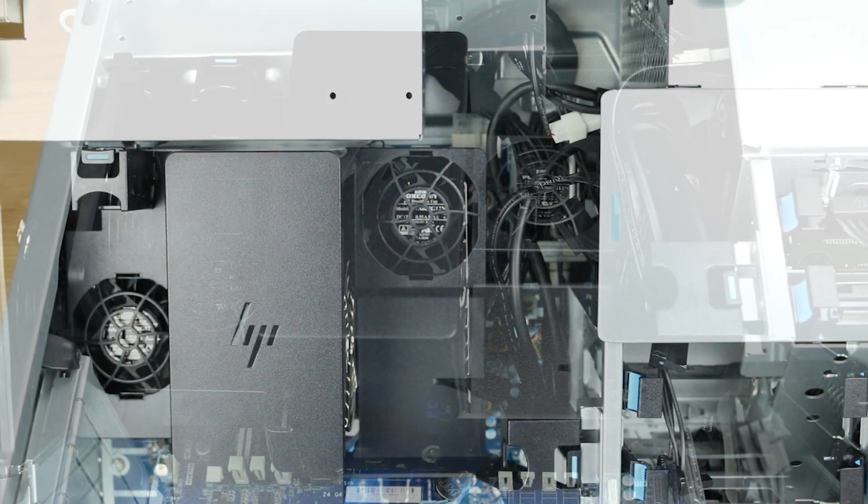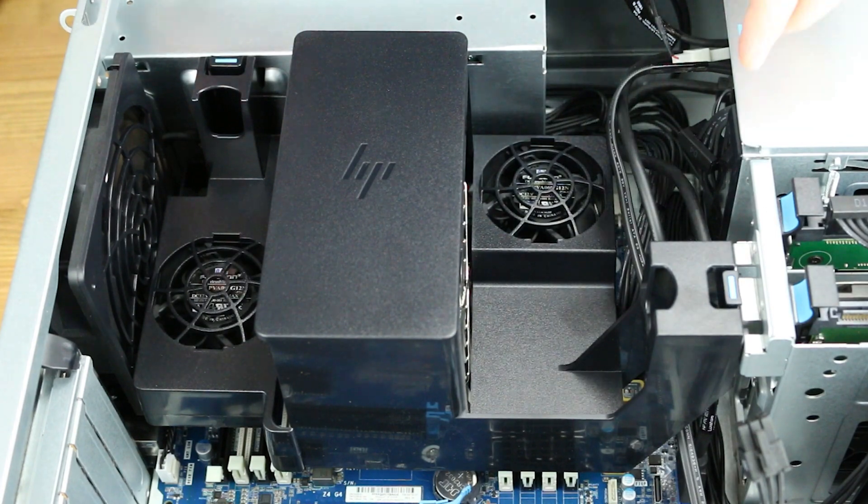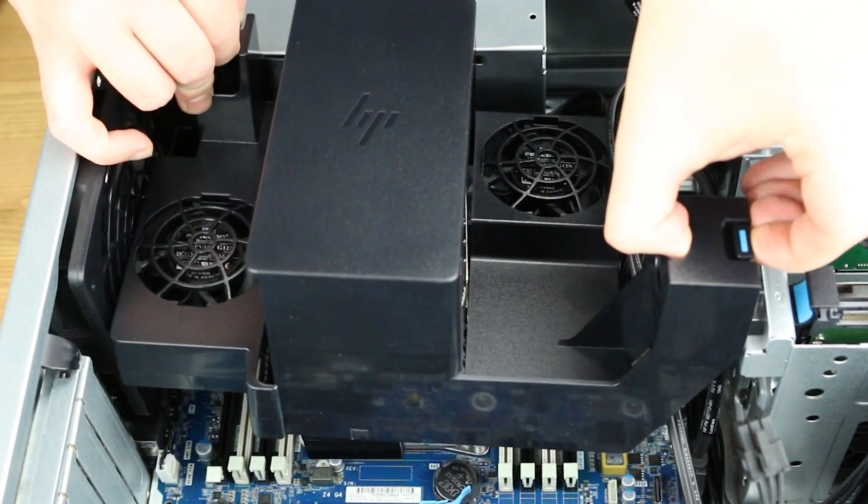To open the system, lift the latch found on the side and remove the panel to reveal the interior. Next, you'll have to push the blue tab on the air shroud, then lift up to reveal the memory banks.